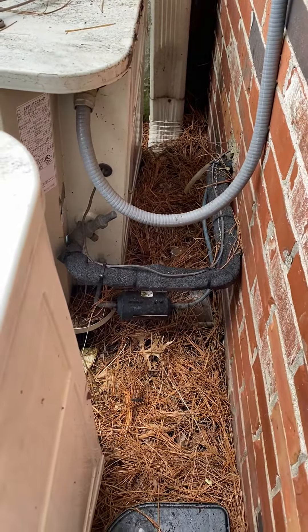The drain is going into a condensate pump and it's dumping right here. We can reuse their condensate pump, but the breaker will need to be replaced.